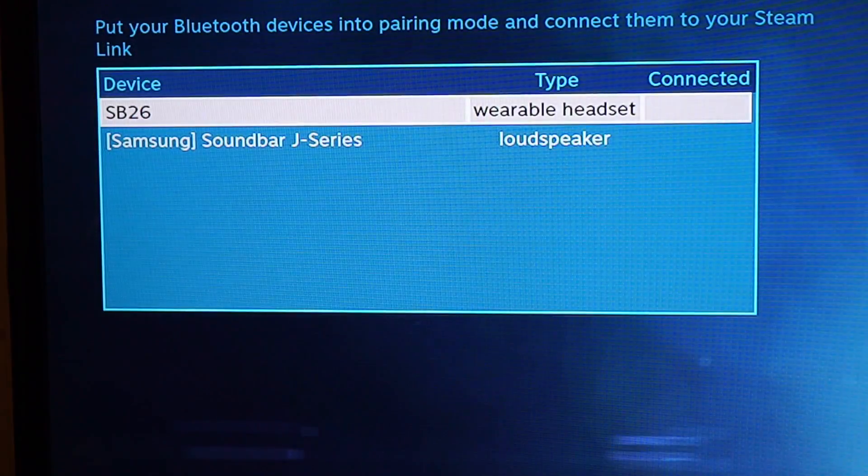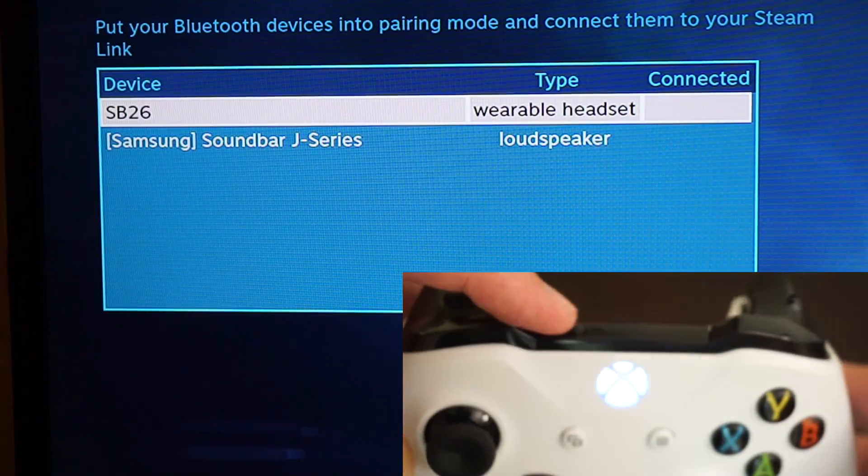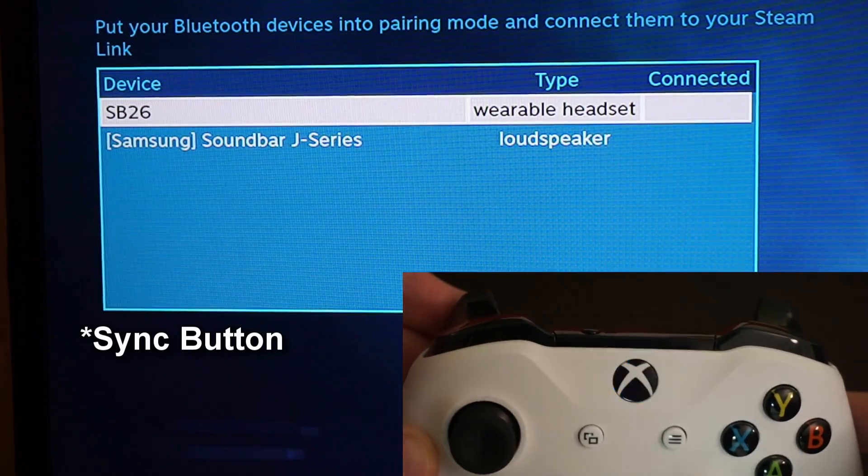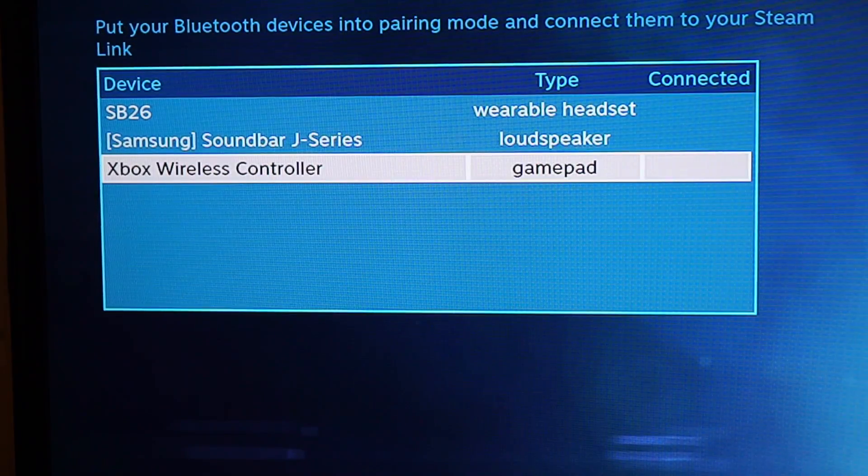After you've selected Bluetooth, it'll take you to the pairing screen. What you need to do here is hit the sync button on your controller, wait for it to show up, and then connect it. And that's really all there is to it.